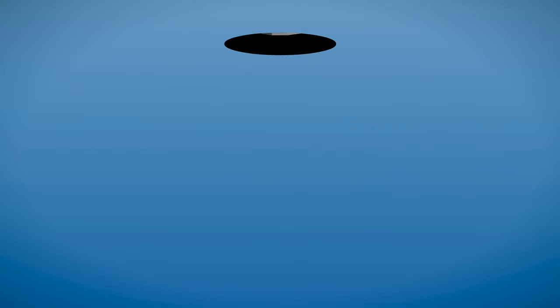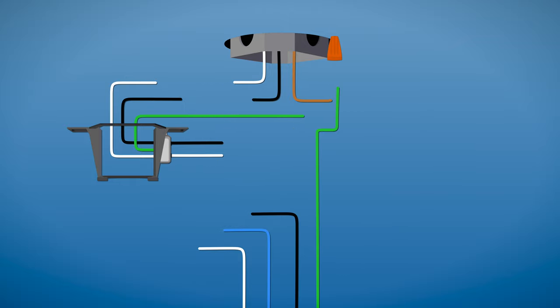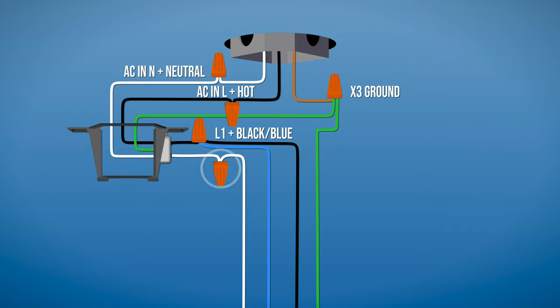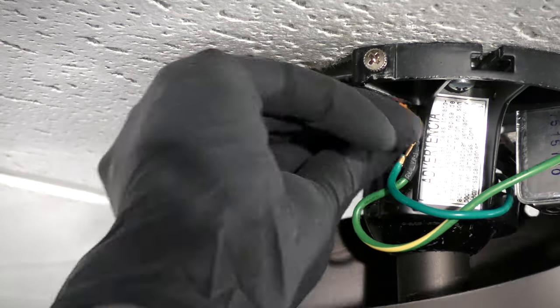Now you can make the electrical connections. Combine the ground wires from the ceiling box, downrod, and hanger bracket together. Then connect the white wire from the hanger bracket labeled ACNN to the neutral wire in the box. Connect the black wire labeled ACNL to the hot wire in the box. Then connect the black wire from the bracket labeled L1 to the black and blue wires from the fan. Wrap electrical tape around the connections to hold the wires in place, then tuck them neatly inside the box.